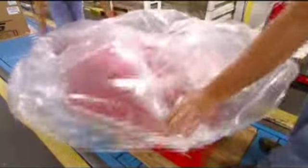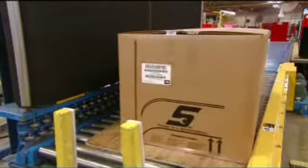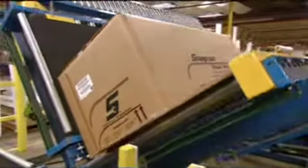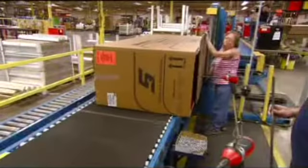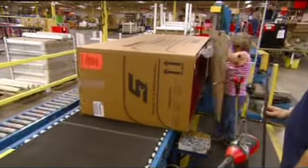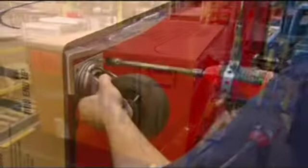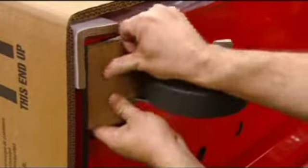Workers now encase this mega tool chest in plastic and cardboard. They tip the unit on its side and send it down the line to get wheels. The prepackaging prevents dents and scratches along the way. A worker bolts casters on each corner of the cabinet to allow it to be easily moved around in a garage or any other work site.